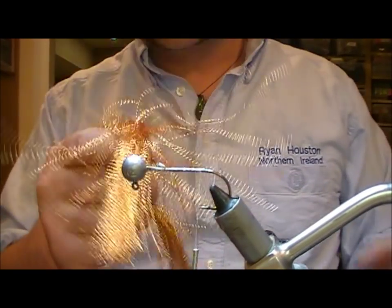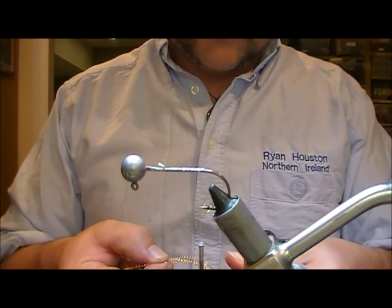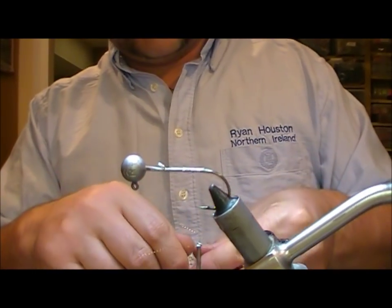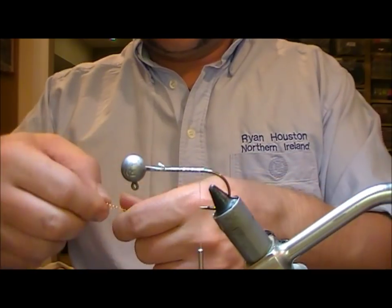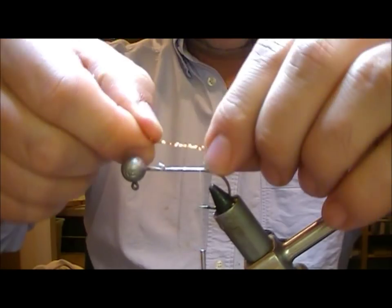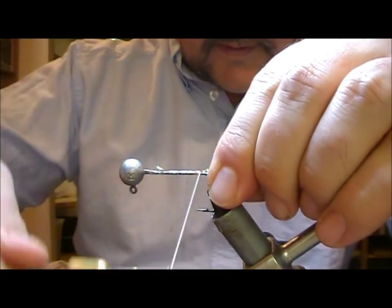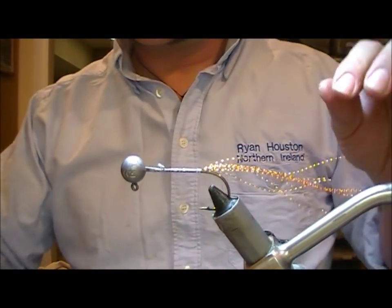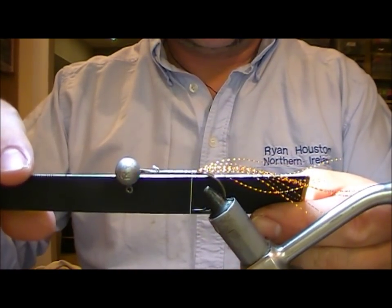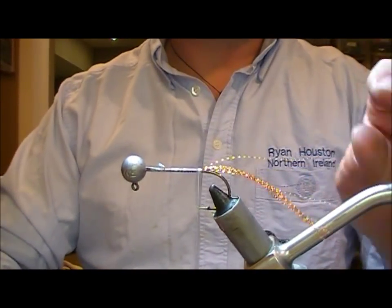The first thing I'm going to do is take a little bit of this coppery crystal flash. I'll take out just a couple of fibres, double it over, trim out those loops, and set that on top. We'll take a ruler and measure this — we don't want our fly any longer than 8 centimetres in total.